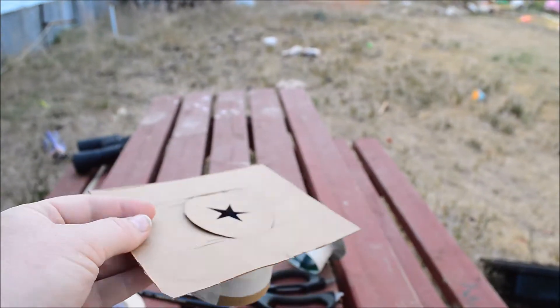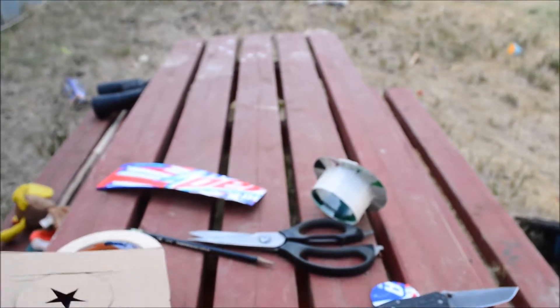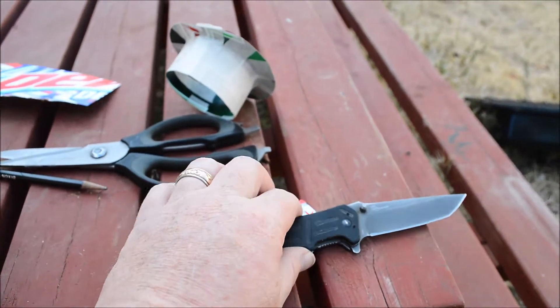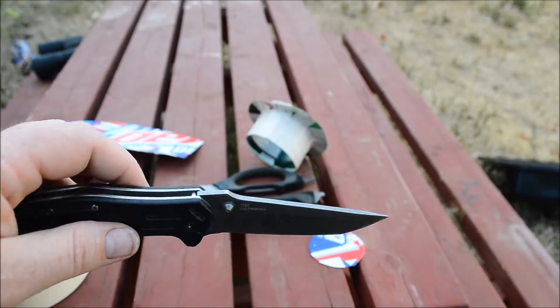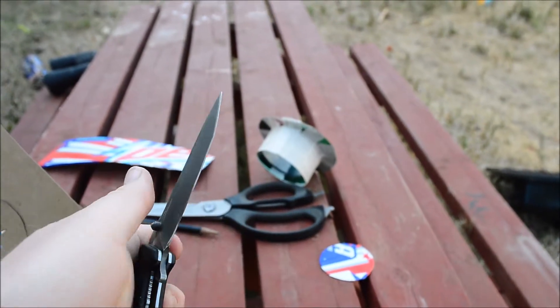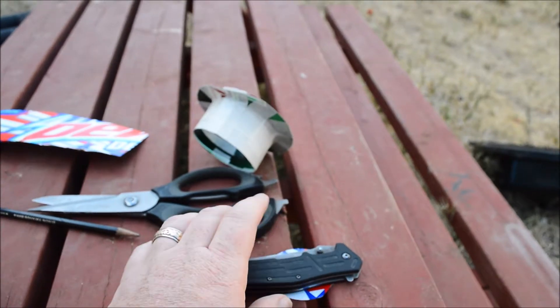It didn't take too long. All it took was you drinking a 12-pack of soda, a nice pair of scissors, an extremely sharp knife, a writing implement, and some good tape. If you do not have an extremely sharp knife, please don't use a dull one — you will slip and cut a finger off, and I'm not responsible. What you need to do is switch over to an X-Acto knife. It's much safer for someone who's not very experienced using knives.